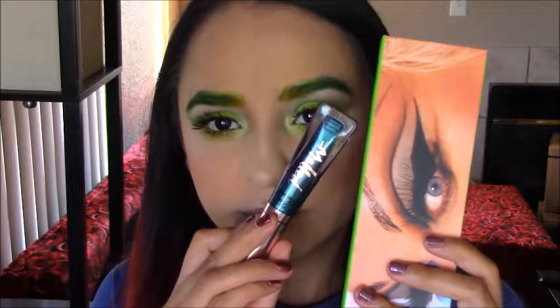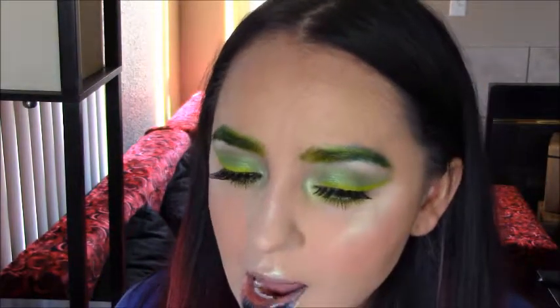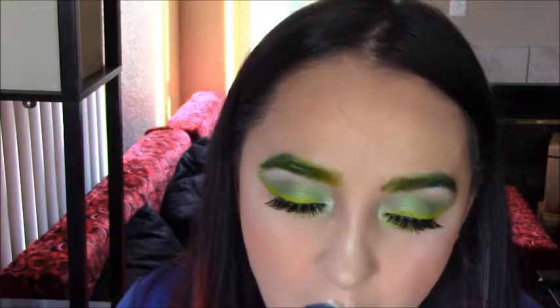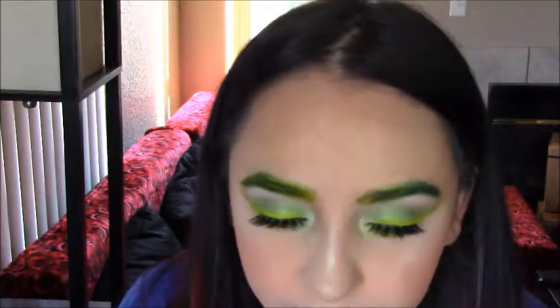I use the Too Faced Melted Metals Lipstick and the palette from Kat Von D. I put the Melted Metals — I think it's Real Teal — first, and then I put Pink Flamingos right on top. I kind of smudged it with my finger so I can create that foiled, bright green lip.